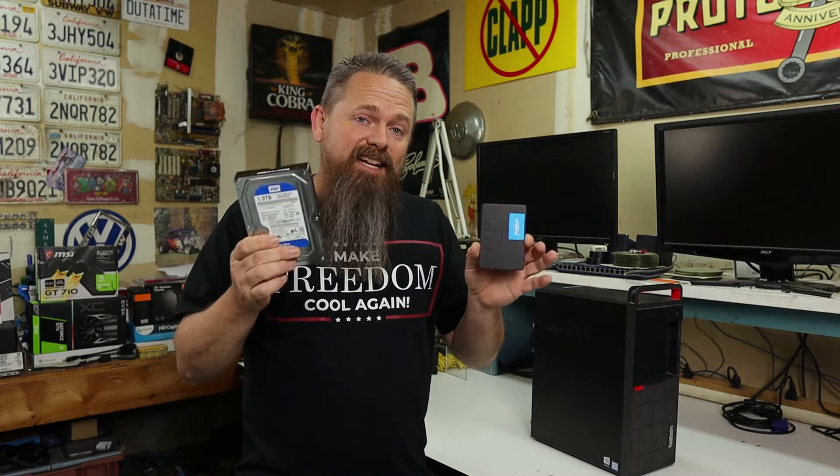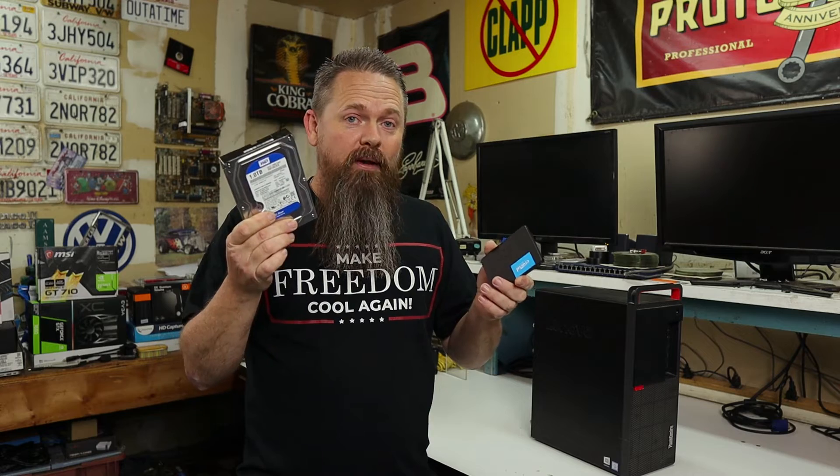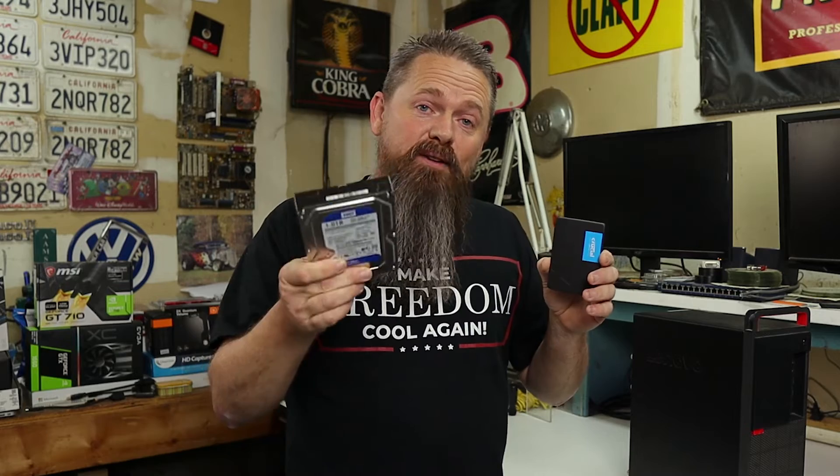The best way to differentiate between these two is an old style hard drive is pretty much like a record player, while a solid state drive is more like an MP3 player. Think about how you change to the next song on a record player — you actually have to move the needle over to the next song in order to play it. And that's exactly how it works on an old style hard drive.